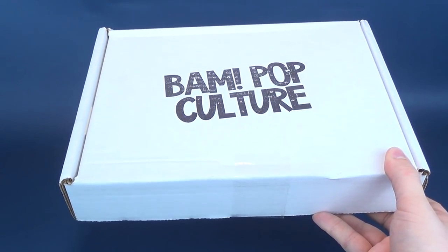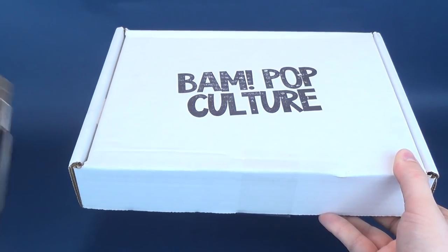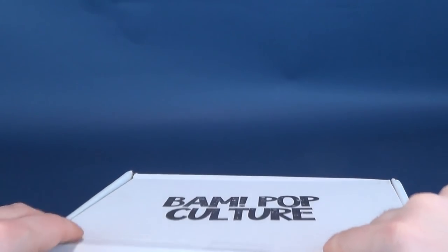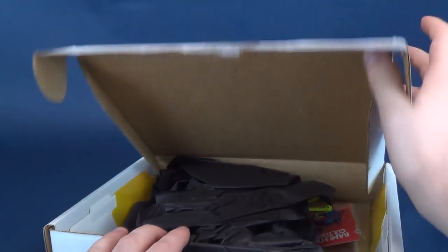Without further ado, I'm certainly excited — I always look forward to getting BAM Pop Culture and horror boxes. I shouldn't be waving my knife at the mail, but I'm gonna quickly open these up and see what we got inside. If you're interested in subscribing, I'll put the links down below.